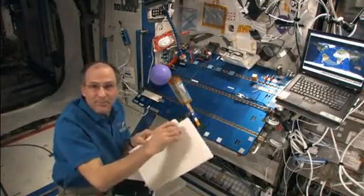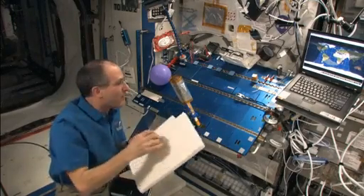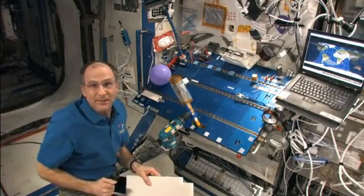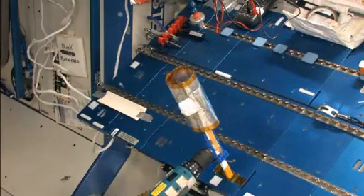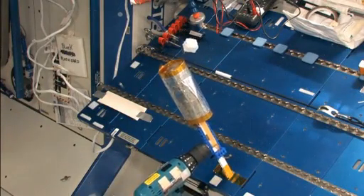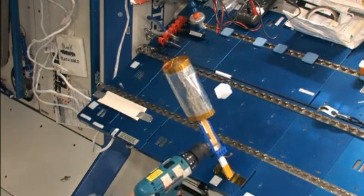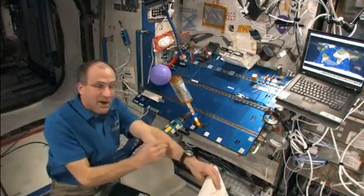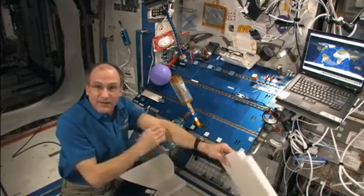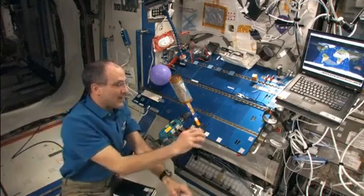Let's see what happens if I rub this block of foam on the foam. It sticks to the cylinder. In fact, you can get it to orbit around the cylinder like a satellite. It reached escape velocity. Now if I rub it on my skin, let's see if anything different happens. Look at that — it's repelled.